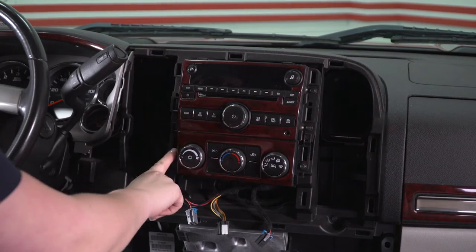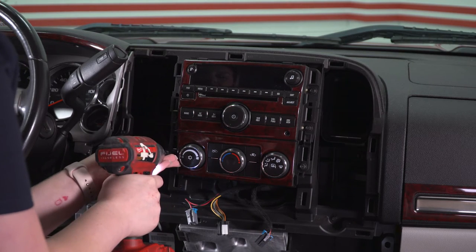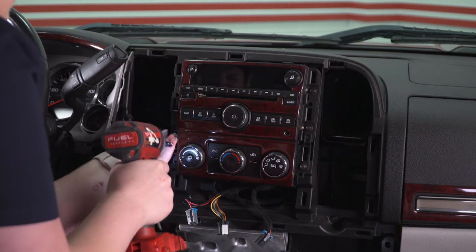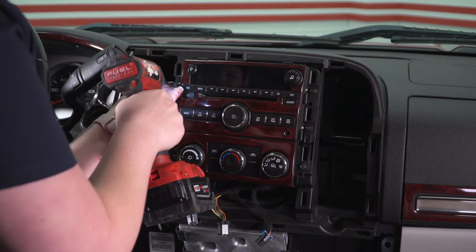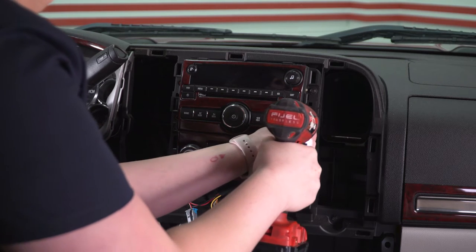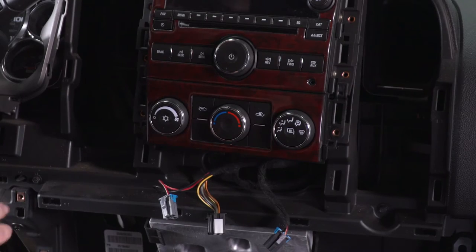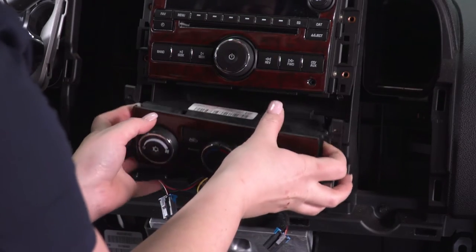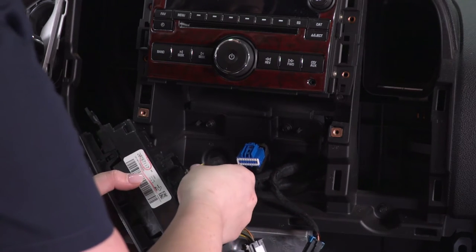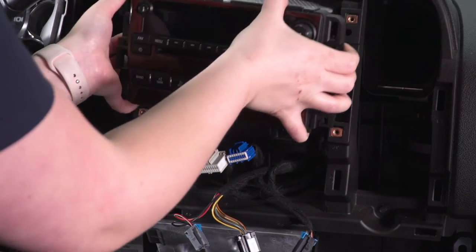Our next step is to remove the six screws on either side of the climate control — these are going to be 7-millimeter. I'll use that 7-millimeter socket to go ahead and remove those. Make sure you hold on to that hardware, and then we can pull out our climate control system and disconnect it, since we're just going to need it out of the way while we install our new head unit. Then we can remove our head unit. We do need to disconnect the wires on the back — just press down and pull back — so we can take our main unit and put it to the side.